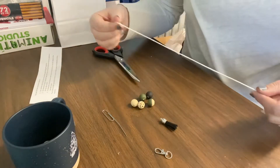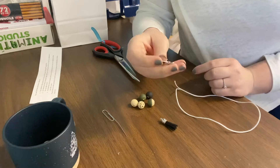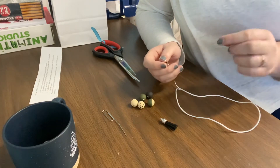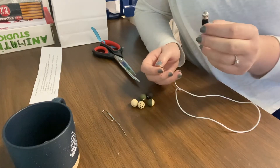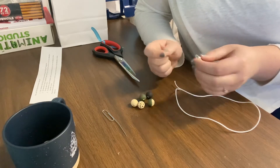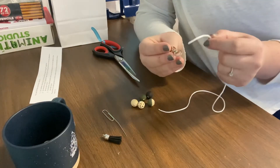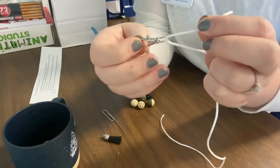So first you're going to take your string — your white string. You probably won't need all this string, you'll probably cut some off towards the end. And then you're going to take your lobster clasp. I'm going to show you three different ways to put your keychains together. The first is just a simple knot at the end. The second is with the tassel and a knot at the end. And then the third one is a little bit harder — it's going to be a hidden knot so you don't see the knot. We're just going to string our string through our lobster clasp through the end that doesn't open.